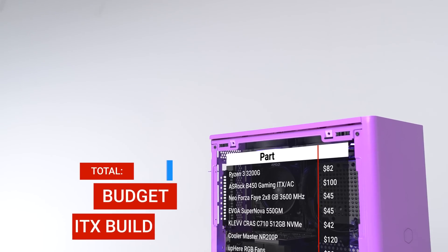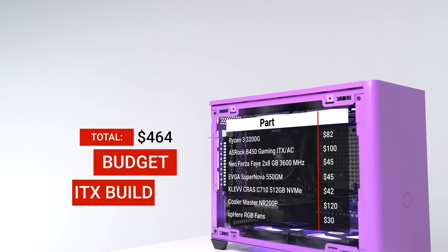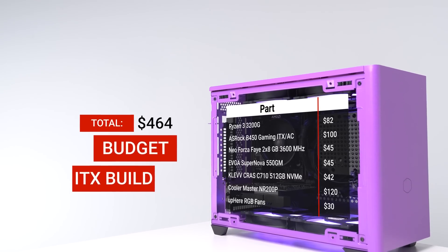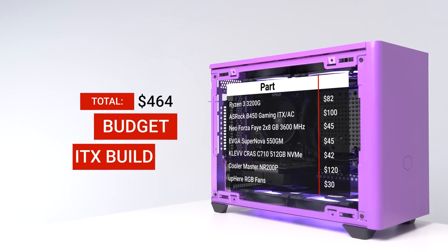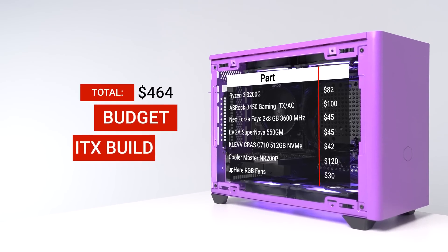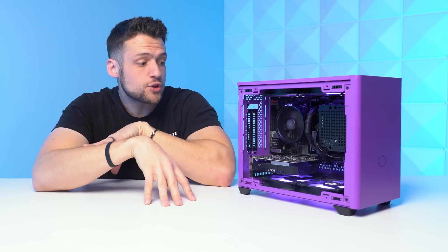Here's the final parts list for our roughly $450 to $500 budget AF ITX gaming PC — and as you can see, this is without a dedicated GPU. In terms of value this is pretty solid considering what it is. Remember, you aren't going to get the same price-to-performance with an ITX build because of that ITX tax.